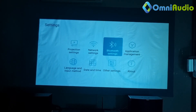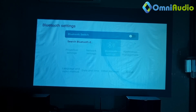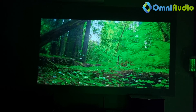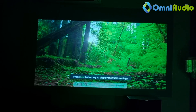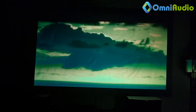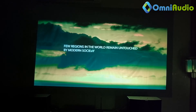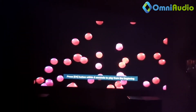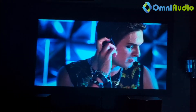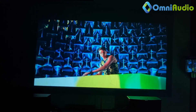I want to show you the sound quality coming directly from the projector. I'll turn off the Bluetooth now. The sound is actually coming from the speaker of the projector. Of course, the projector sound is not equivalent to our amplifier sound — ours is 700 watts while the projector is only 10 watts — but it's still decent to be fair.